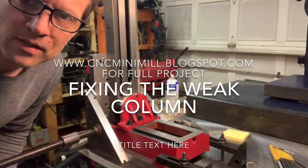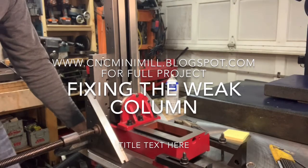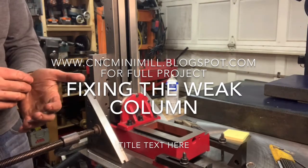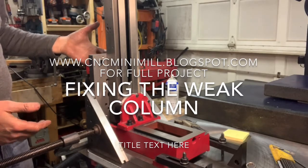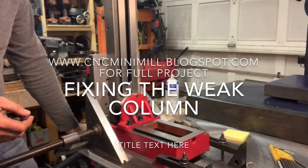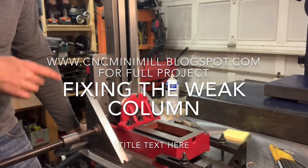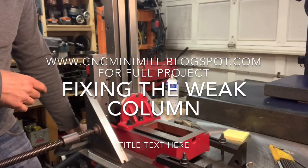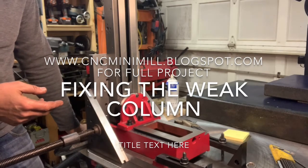Hans here. Harbor Freight Mini Mill. I want to show you how I'm getting this gusset set up to stiffen the column of the mill. And this is the most clear way to show you how non-rigid this thing is from the factory.